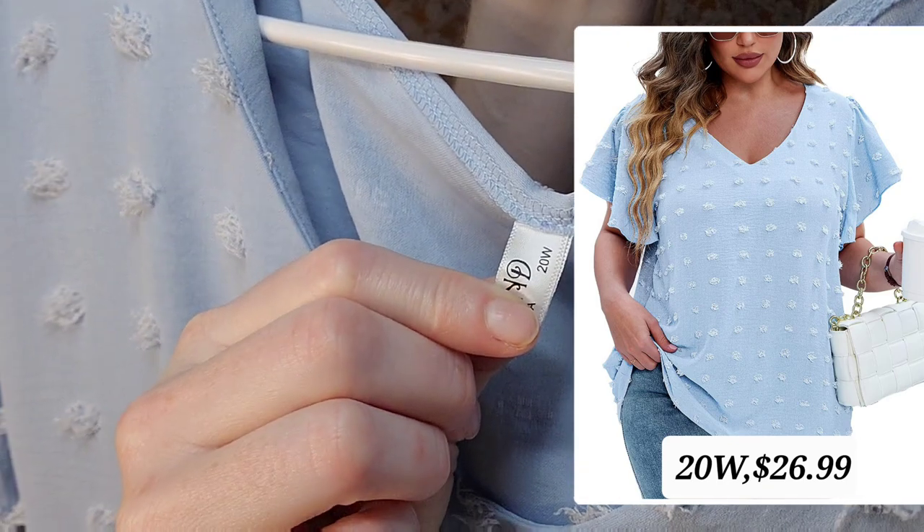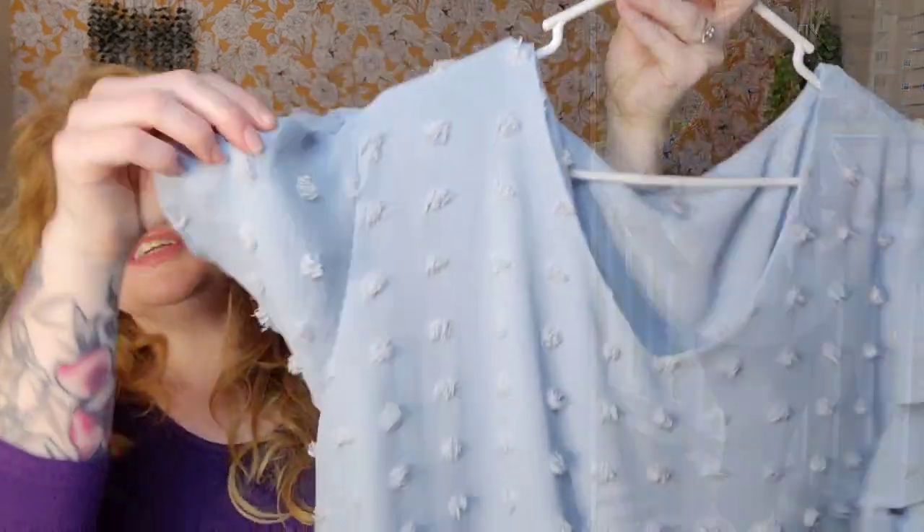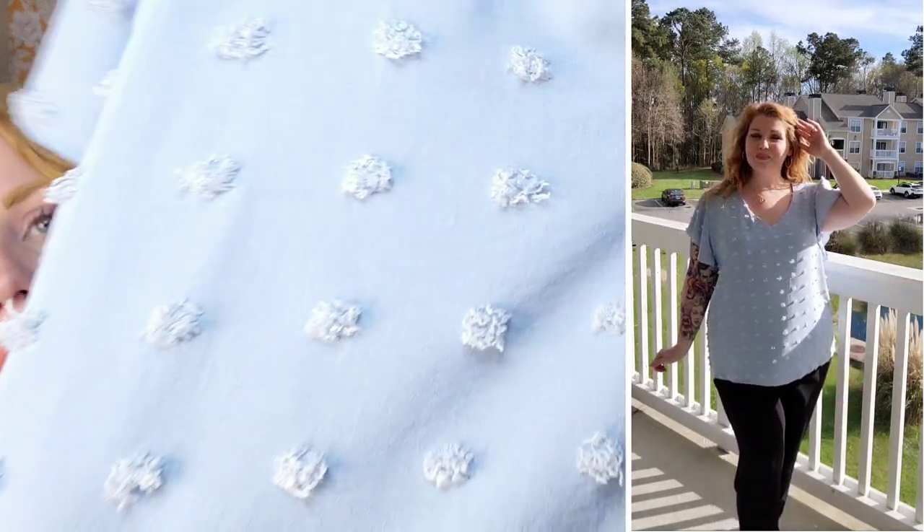The last piece in this Invaland haul is adorable — it is this light blue, or baby blue, Swiss dot top. Look how pretty this is. I got the 20W because it's more of a straight fit and I wanted it to fit around my hips. It is 100% polyester. You've got a V-neck with flutter sleeves — the sleeves don't show your bra and all that, they're not too tight but don't go all the way down either. The material is so nice, and any wrinkles that were in it just steamed right out.